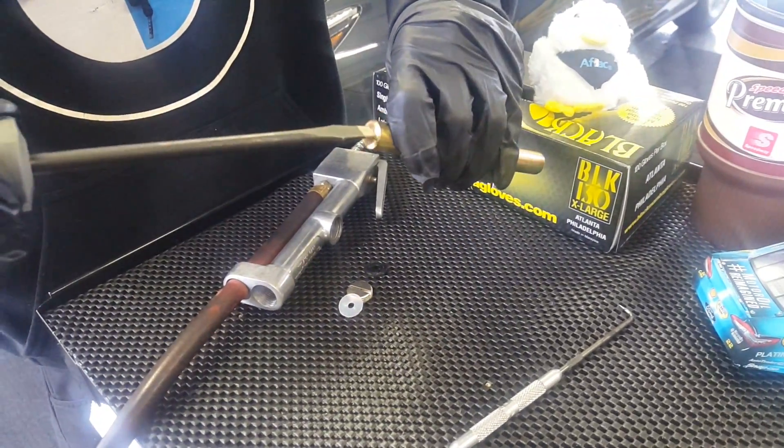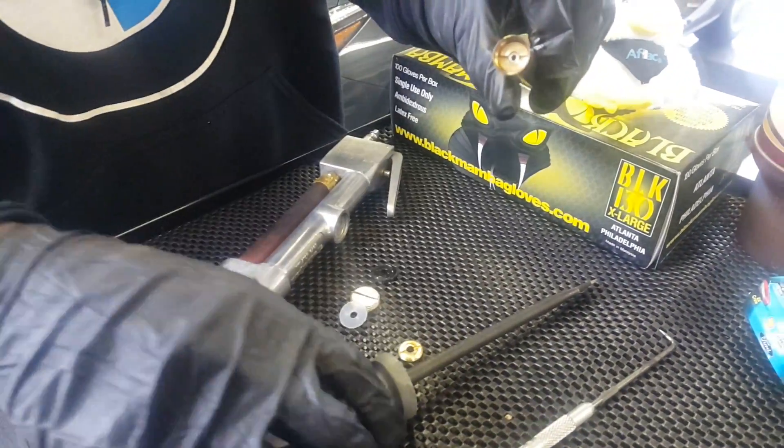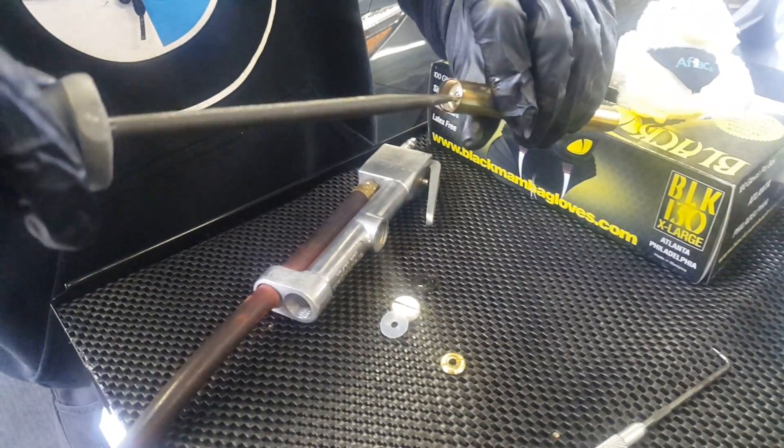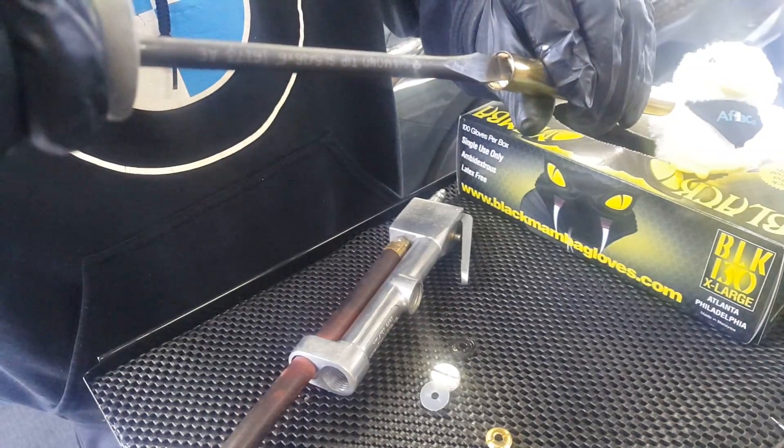On the top there's another screw — take that out. And then in there there's another flathead. We're going to take this and turn it approximately a half turn for every six pounds.